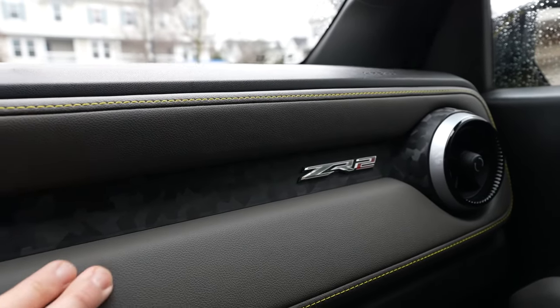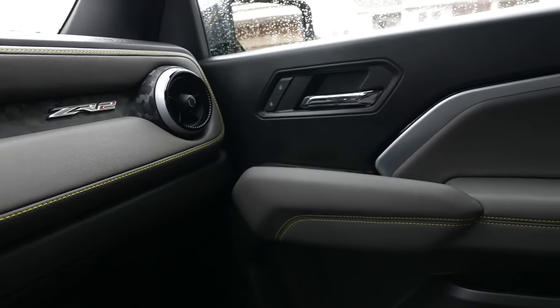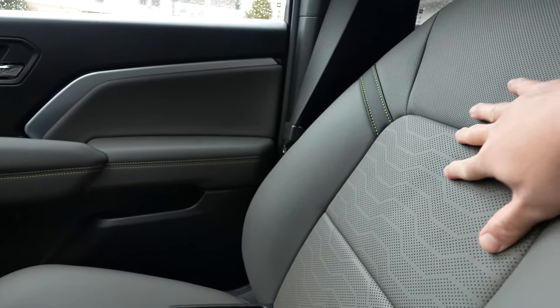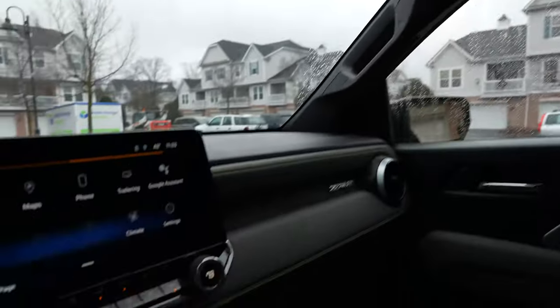Nice faux-leather trim with yellow stitching. The materials are overall pretty nice, especially at this price point — soft touch even on the door. The seats are pretty nice, heated and cooled, with leather. We've got a sunroof that slides open — not bad.